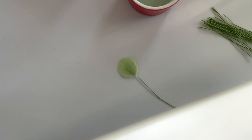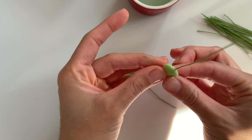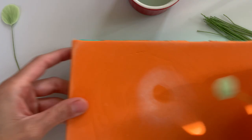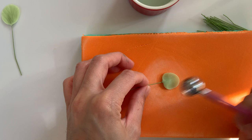For this, the veiner I'll be using is a rose veiner. Just pop it in, make sure it's on there nice, and then set it to the side to dry. I'll do this a bunch more times — it all just depends on how much eucalyptus you need. I don't worry too much about the size because each of the petals are different sizes, so the small ones can always go at the top and the larger ones at the bottom.